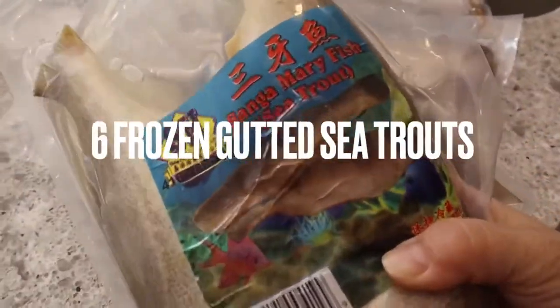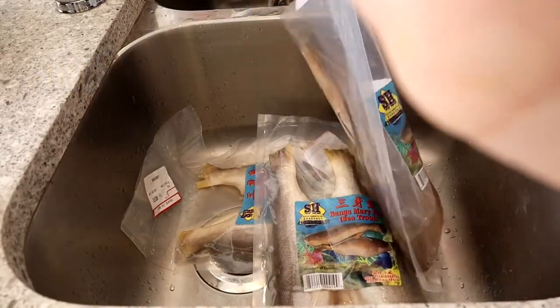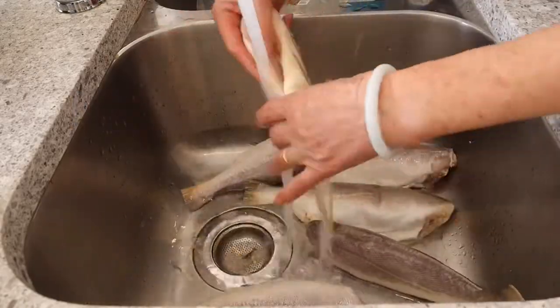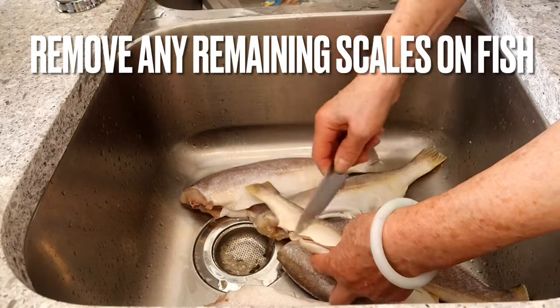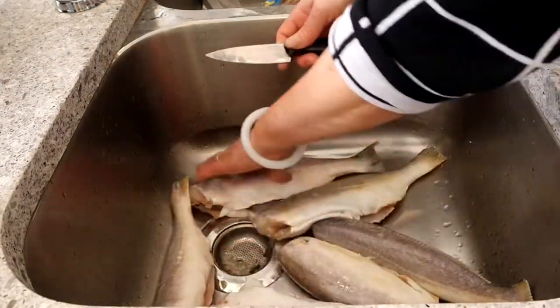What you're gonna need is six frozen gutted sea trouts. Sea trouts make the best salted fish. The sea trout comes frozen so you need to thaw it out, remove it from its packaging, and rinse it really clean. Sometimes the fish is not cleaned well and there will be scales left on the skin. Take a knife and scrape off any scales you find, making sure the fish is nice and clean before you marinate it and hang it dry.